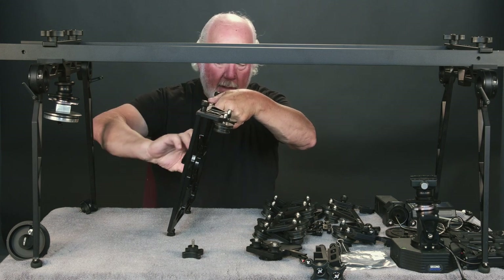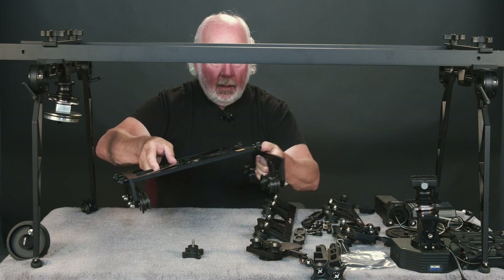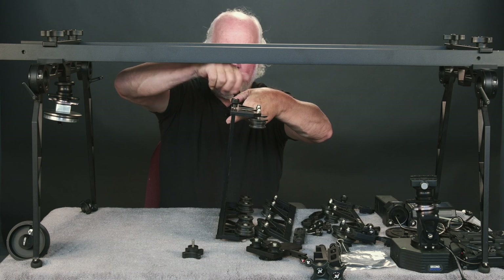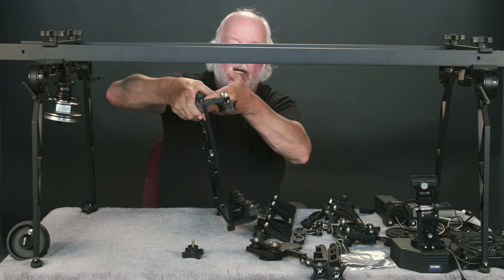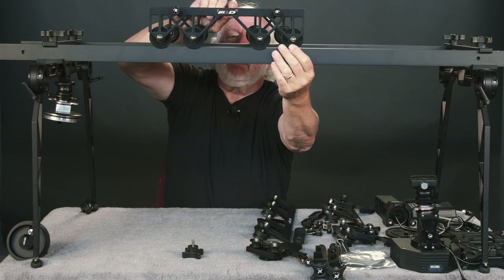Go ahead and firmly secure these. Turn right around and grab the second one. Put it in place, and now we have achieved cart.